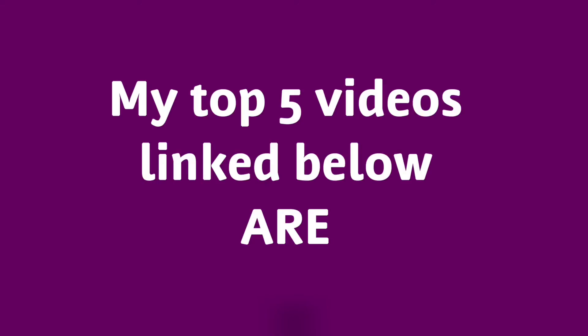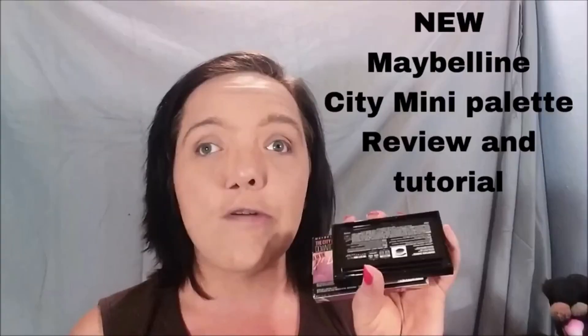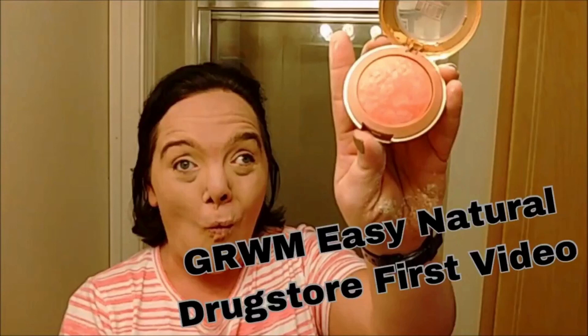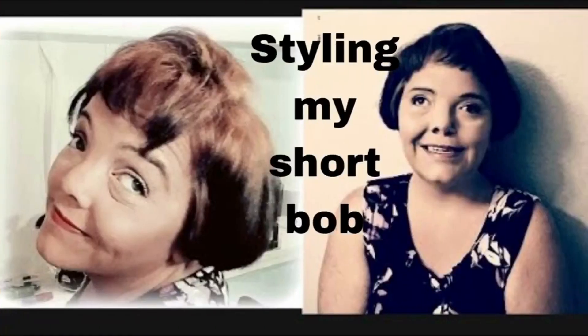My top five videos linked below are: New Maybelline City Mini Palette Review and Demo; What's in My Purse?; Garnier Argan Oil and Cranberry Extract Review; Get Ready With Me — The Easy Natural Drugstore First Video; and Styling My Short Bob.